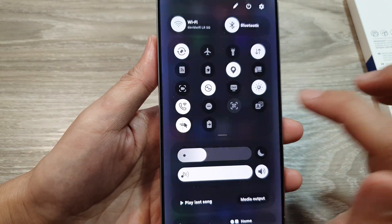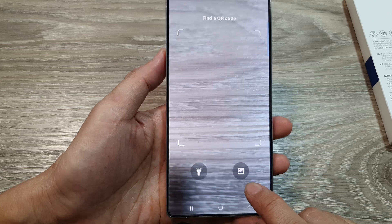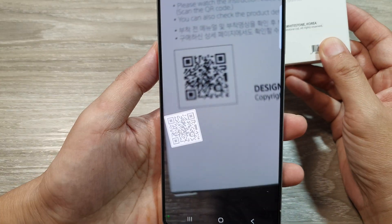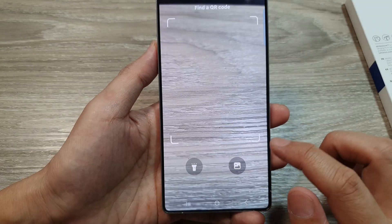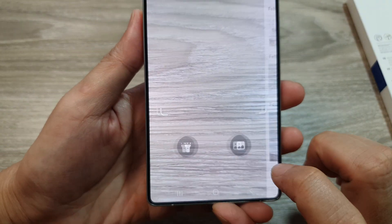Tap on the QR code reader. You can use the camera to read the QR code, but if you do not have the QR code object and instead you have an image, then tap on the image icon.